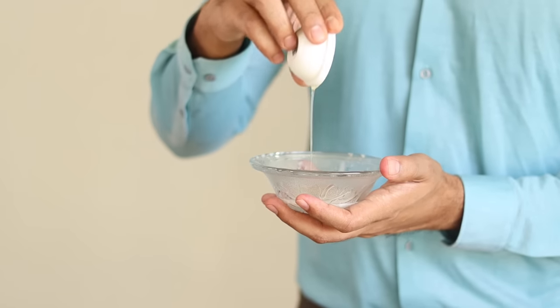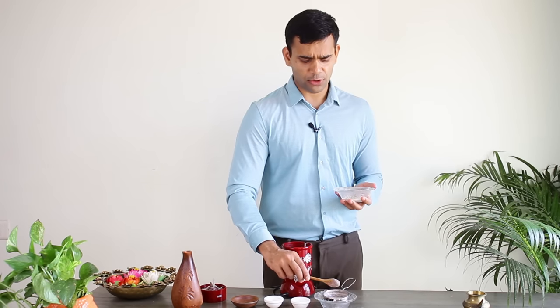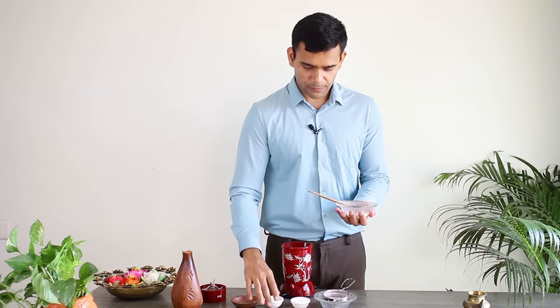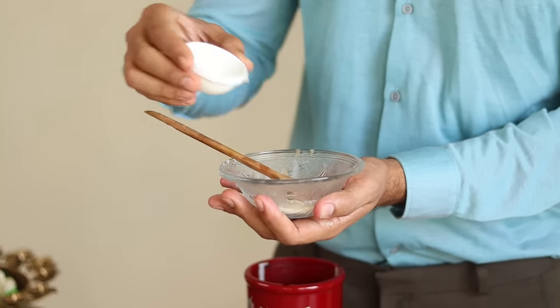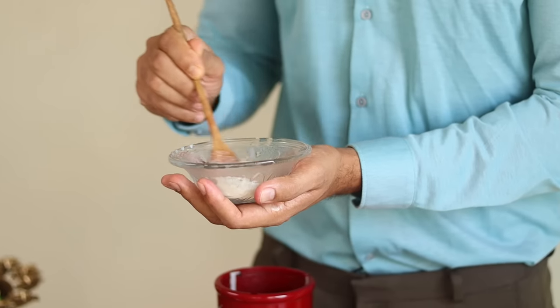To this liquid, we will add half a teaspoon of olive oil. You can use olive oil, sweet almond oil, coconut oil, or any other oil as per your comfort. Mix it well. Then we will add one to one and a half teaspoons of natural vegetable glycerin and mix everything together.